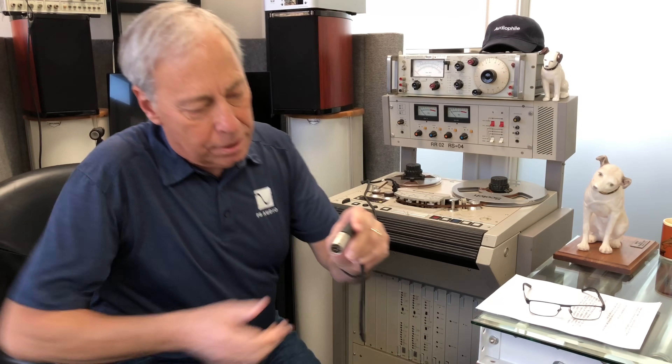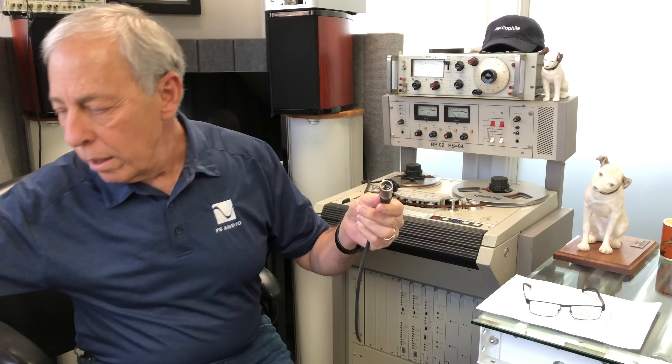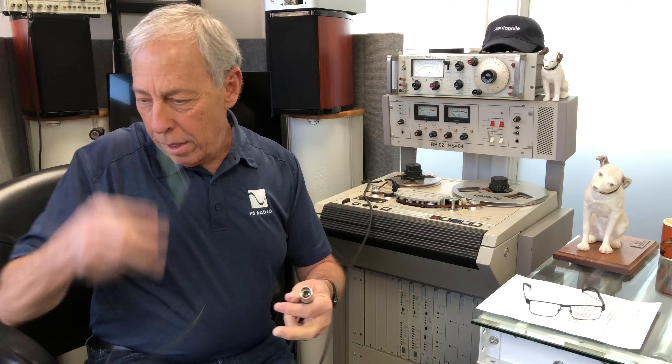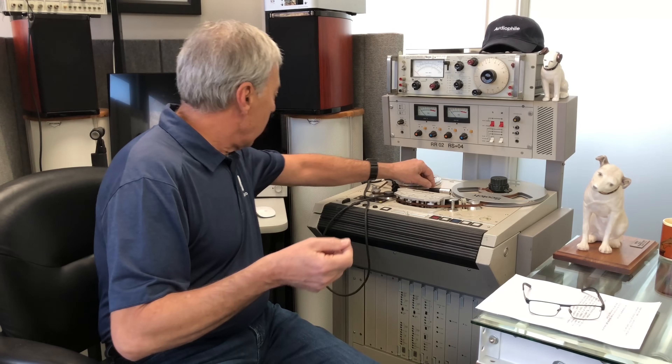This is a balanced connector — you can see it's got three prongs. The RCA connector looks more like this three-and-a-half millimeter plug. The RCA connector has a single hot lead and an outer shell. The single-ended connection is basically a ground and a hot, whereas a balanced connection has two hots and a ground, plus a shield. So you actually have four connections in a balanced cable and only two in an RCA connector.